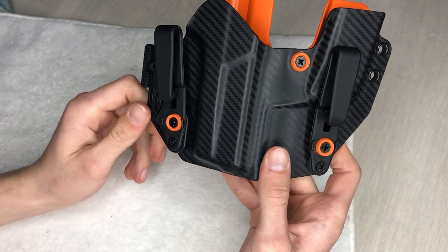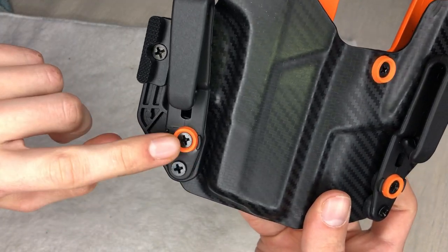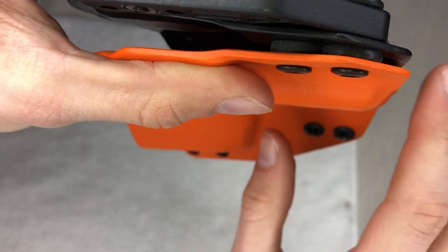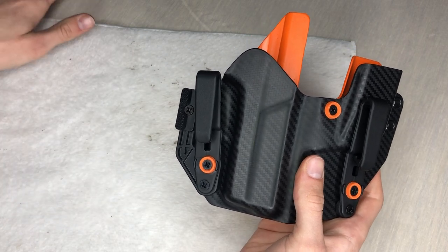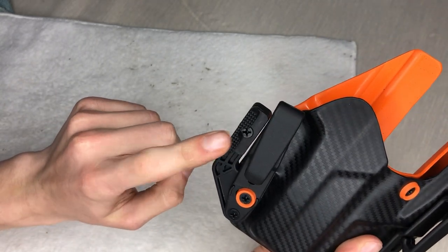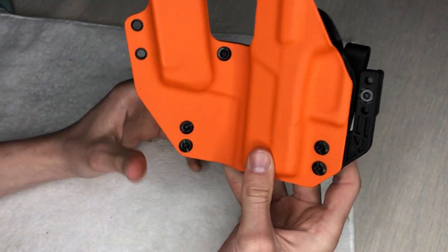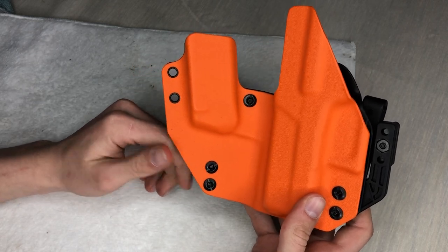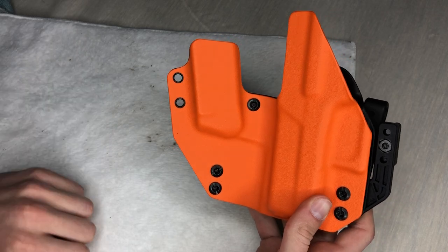That right there is the extra piece you get in the parts bag, along with these little retention circles — I don't know if you can see them down in there — those little plastic pieces that tighten or loosen the retention. You get one of each extra part so if something's going to break, you've got a spare. Flipping it over, look at the back — I mean I've never seen a holster like this. That orange and all the details are super cool.